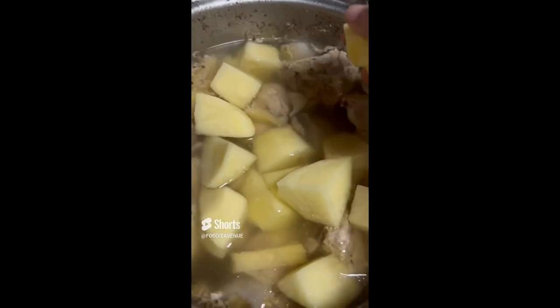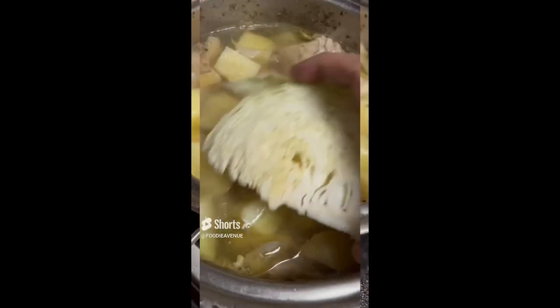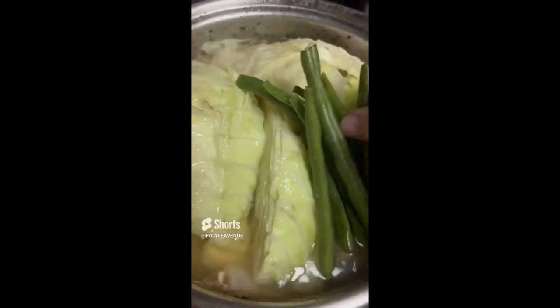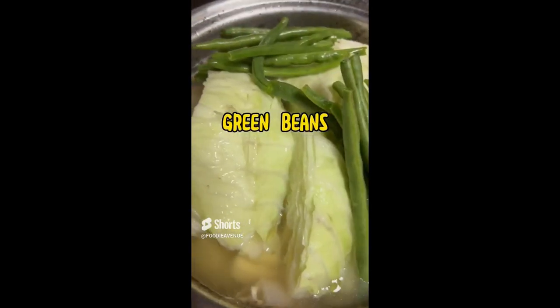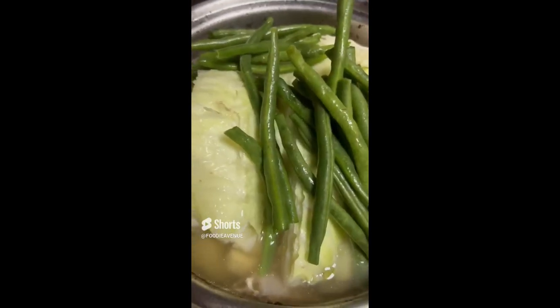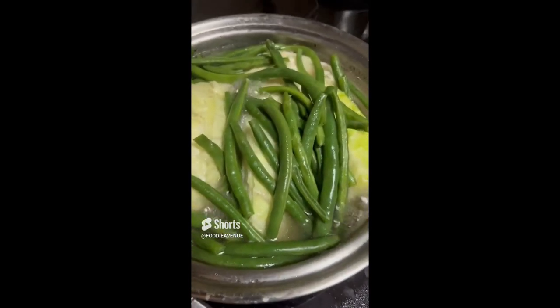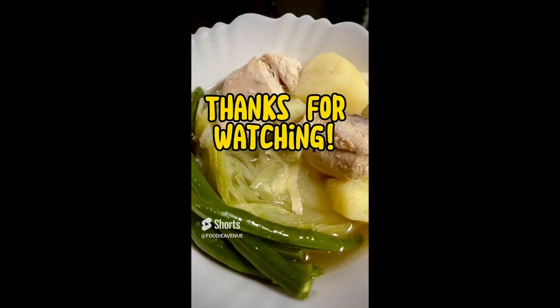Then you can add in the potatoes. Cover and cook for five minutes, then add the cabbage. Cover again and cook for five minutes, and lastly add the green beans. Cover and cook for five more minutes, and then you're done. Thanks for watching.